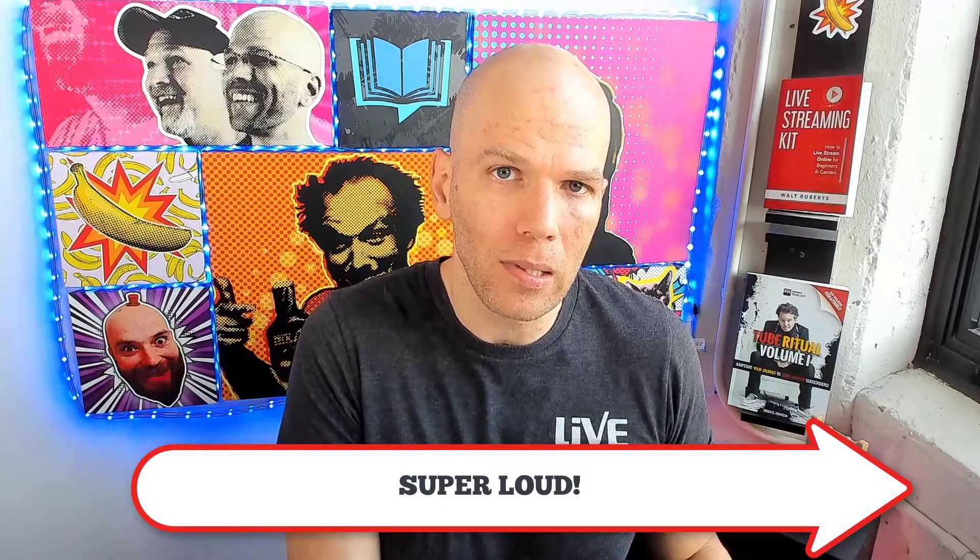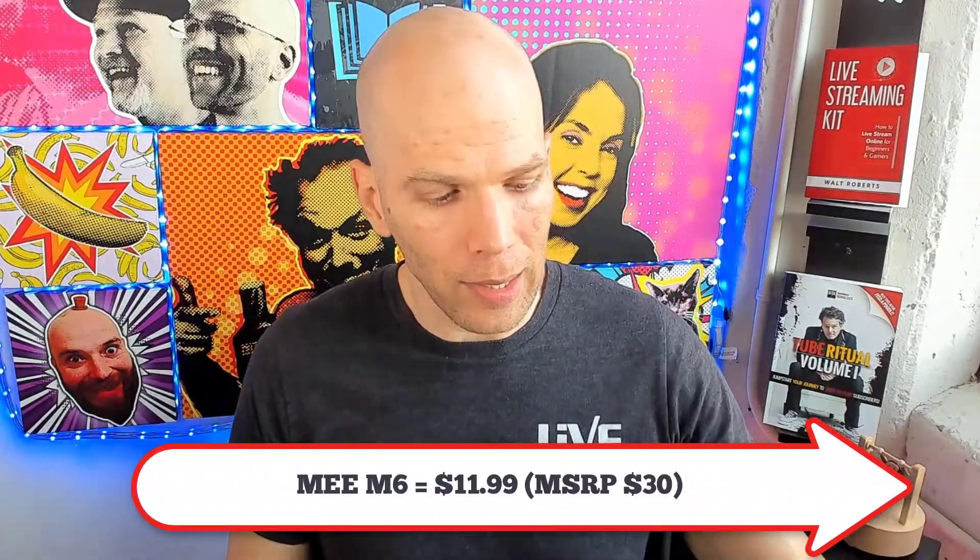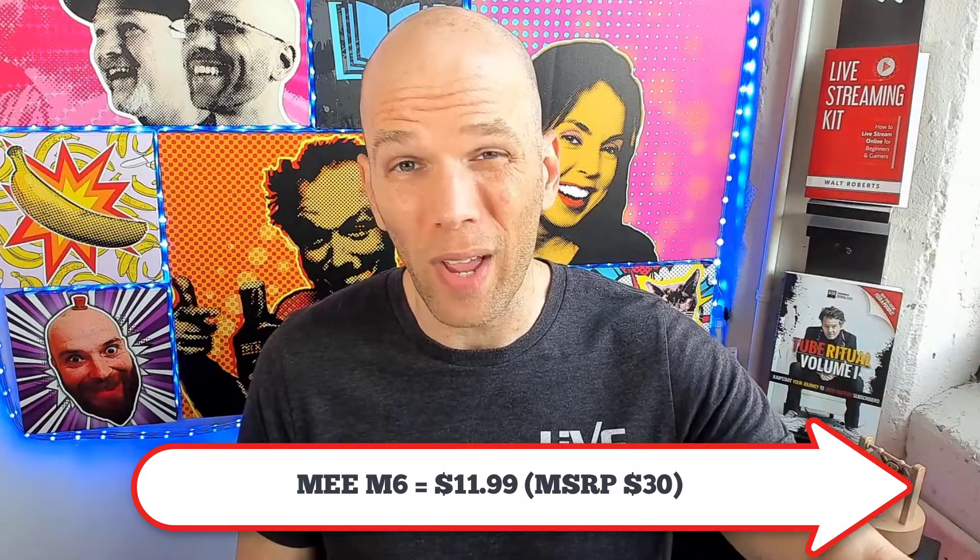It's probably too loud — it doesn't have as much bass kick as the Raycons, but it definitely beats the Raycons when it comes to volume. The sound isn't the best quality, but it's doable. And here's the really cool thing: I picked these up for $11.99. Compare that against $85. The MSRP is $29.99, and even at $30, these earbuds are definitely worth it.